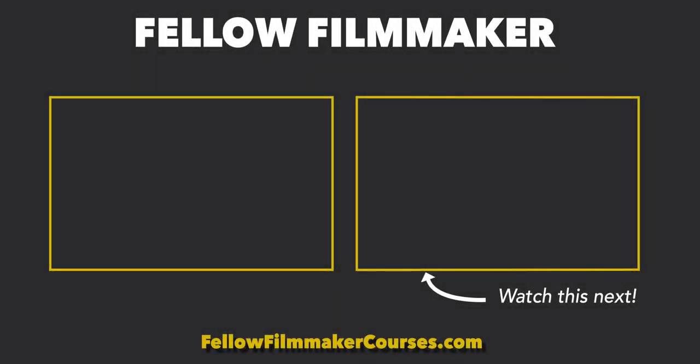That's it for me. Hope you enjoyed. Comment down below any questions you might have, make sure you're subscribed, and I'll see you in the next video.